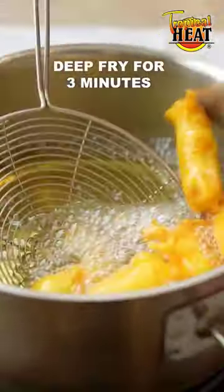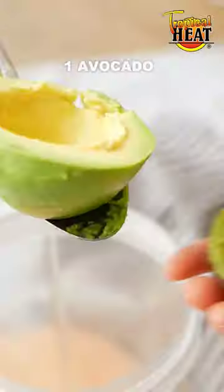Dip the sliced tilapia into the batter and then deep fry until golden brown and crispy. To make the sauce,